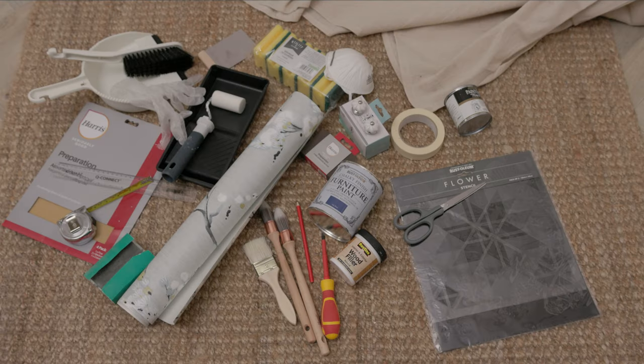The things we'll need for this job are: a dustpan and brush, sandpaper, a sanding block, wood filler, a spatula, paint, a roller and tray, brushes, a screwdriver, wallpaper, a tape measure, a ruler, a sharp pair of kitchen scissors, stencils, masking tape, sponges, a dust mask, gloves, doorknobs, and a pencil.